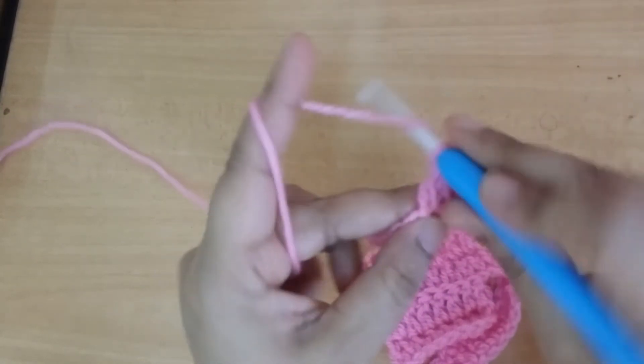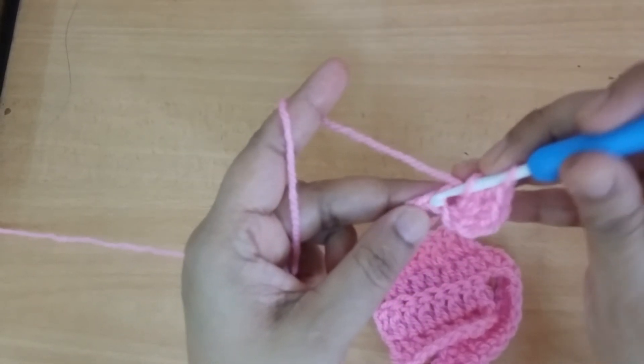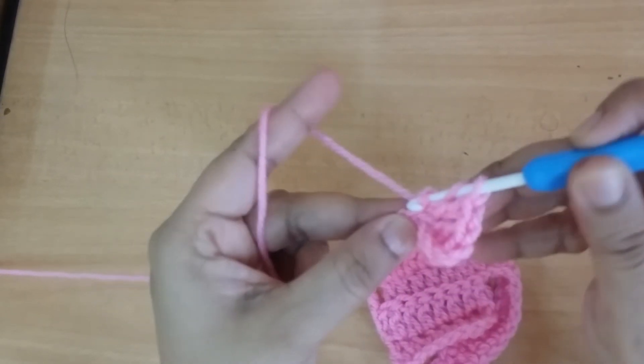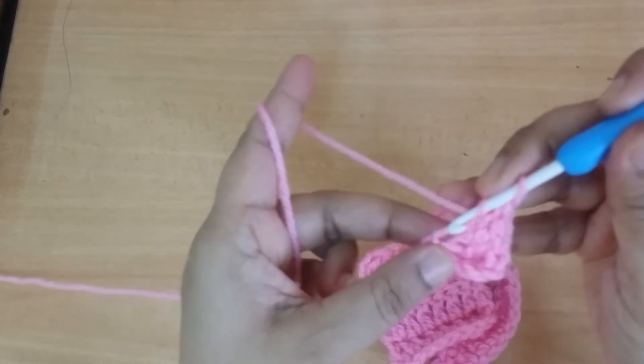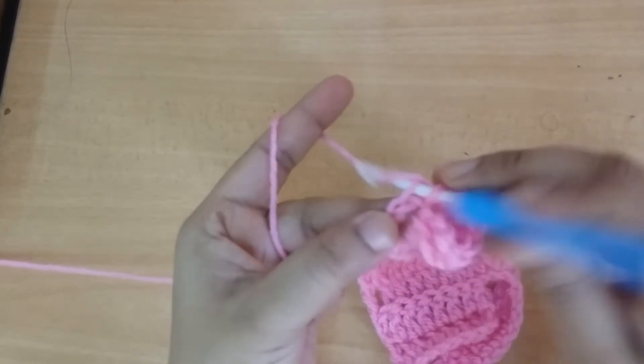Make 2 more double crochets into the 20th stitch, then go to the next stitch and make 3 stitches into the same stitch — here you make the spiral. Make 6 times of the same pattern.